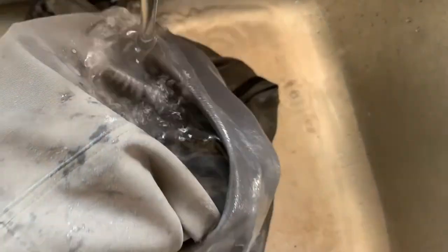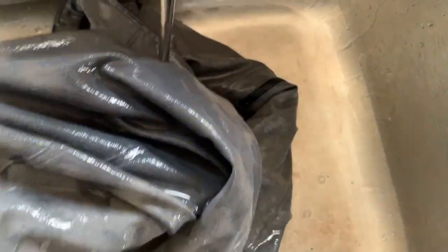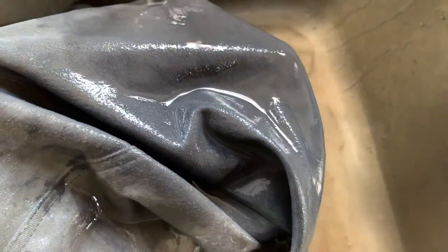When I squeeze it through, it finally comes through. But overall it's got pretty good water resistance — if you were just getting splashed or rained on, I think it would hold up pretty well.